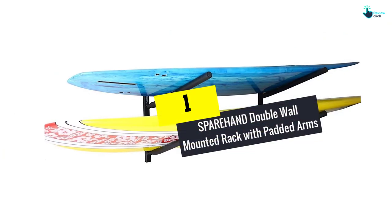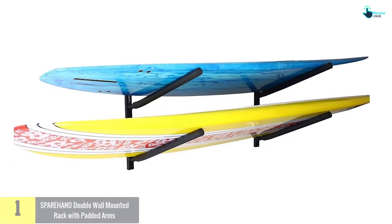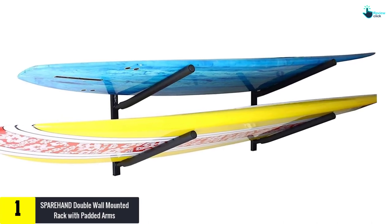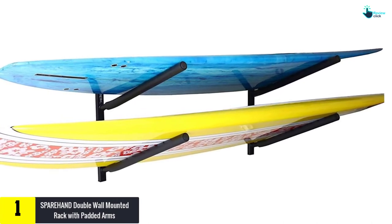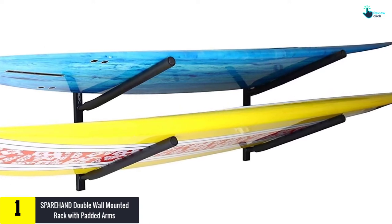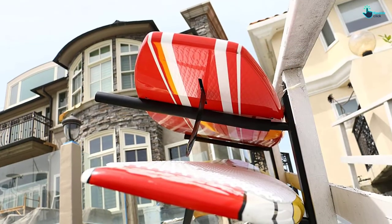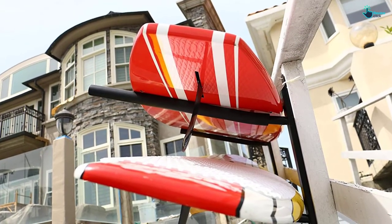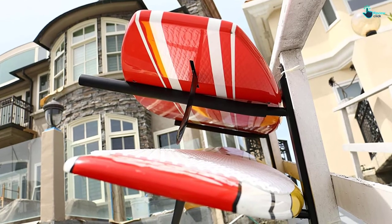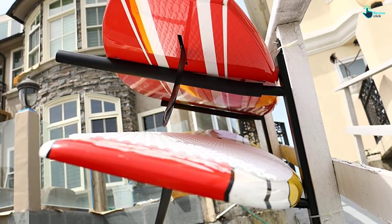And finally, at number 1, we have the Sparehand Double Wall Mounted Rack with Padded Arms. For the ultimate surfboard storage rack, here is another product from Sparehand you will find appropriate for your surfboards. The product has two tiers to offer ample storage of two surfboards. The rack has a load capacity of 100 pounds, making it a great option for different sizes of surfboards.